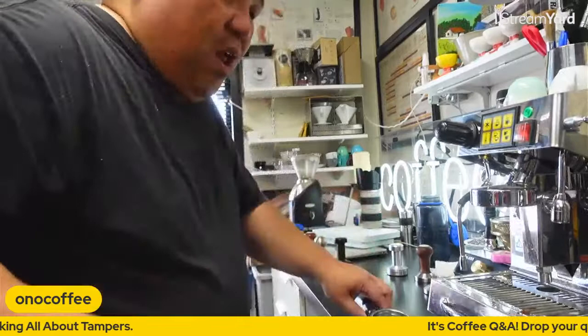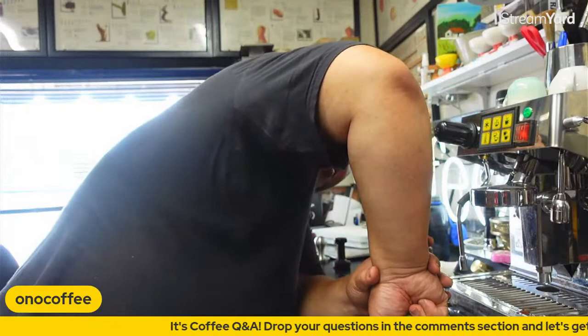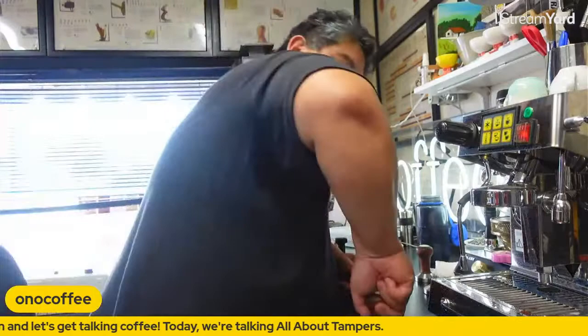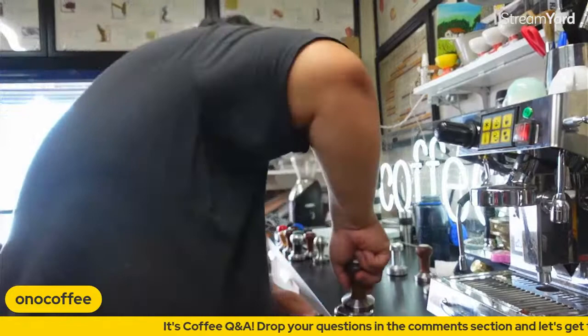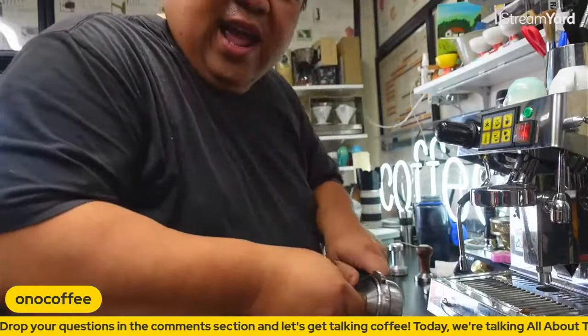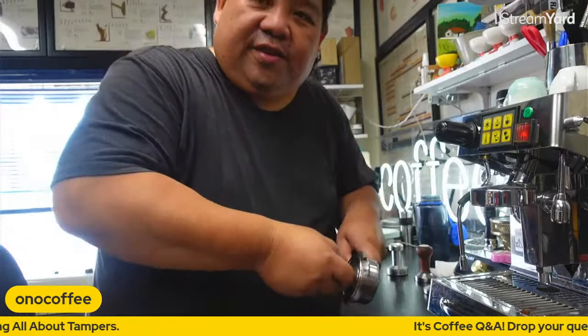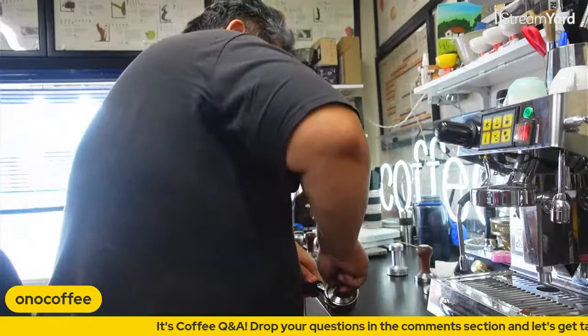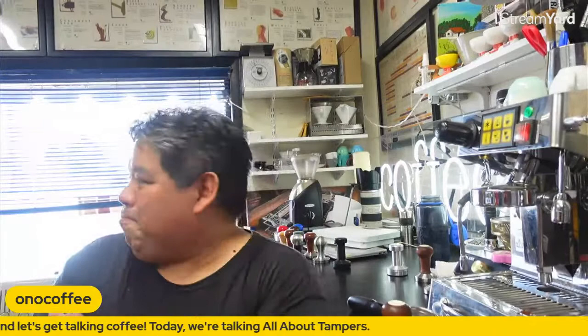What I also mean by ergonomics: you want your forearm vertical, upper arm at a 90-degree angle. Now if you actually see me in the field working, I'll actually tamp more at an angle — but the ergonomics are still the same. The bone structure is still aligned. I will usually rotate the portafilter slightly, but don't get into that habit yet — that's something that developed in my technique over time.